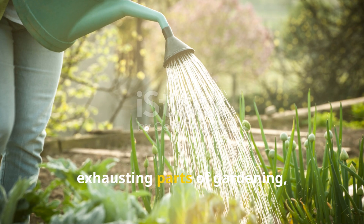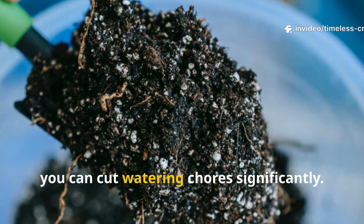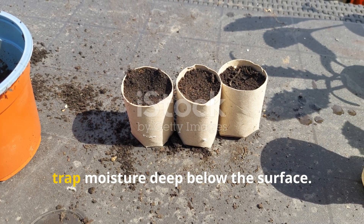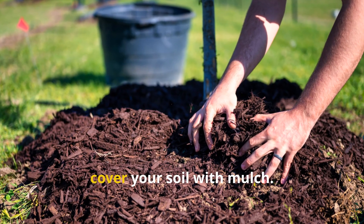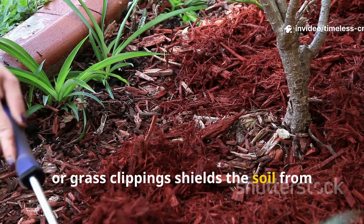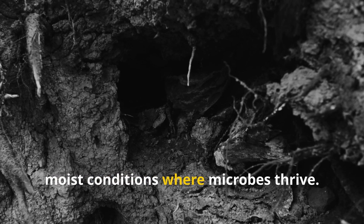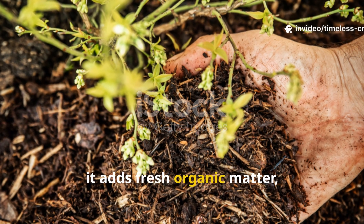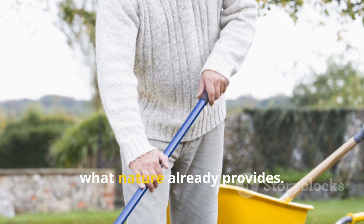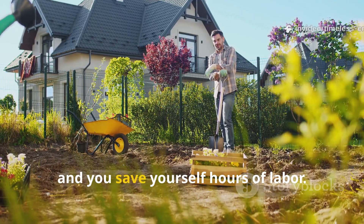Watering can be one of the most exhausting parts of gardening, especially in hot summers. Fortunately, with the right soil-building techniques, you can cut watering chores significantly. Biochar helps hold water, while cardboard-based hugelkultur beds trap moisture deep below the surface. To make it even better, cover your soil with mulch. A layer of dry leaves, straw, or grass clippings shields the soil from direct sunlight, reducing evaporation and keeping the temperature steady. This creates the cool, moist conditions where microbes thrive. As mulch breaks down, it adds fresh organic matter, feeding the soil continuously. Best of all, mulch is free — you're simply recycling what nature already provides. With a mulch cover, your soil stays moist, your plants healthier, and you save yourself hours of labour.